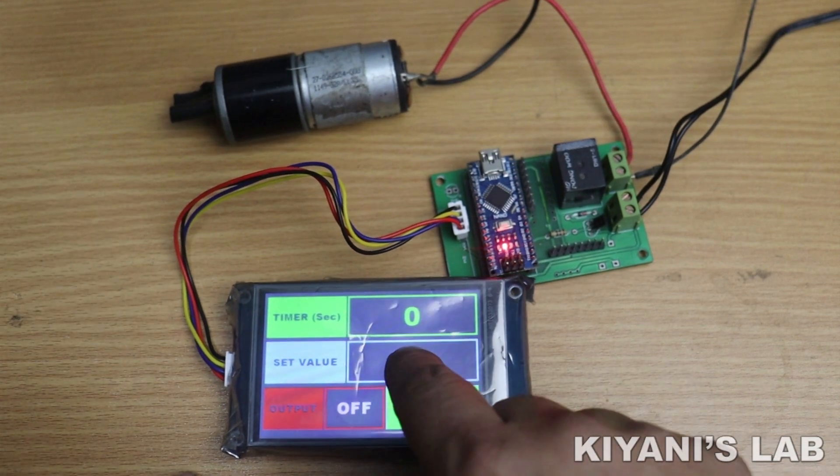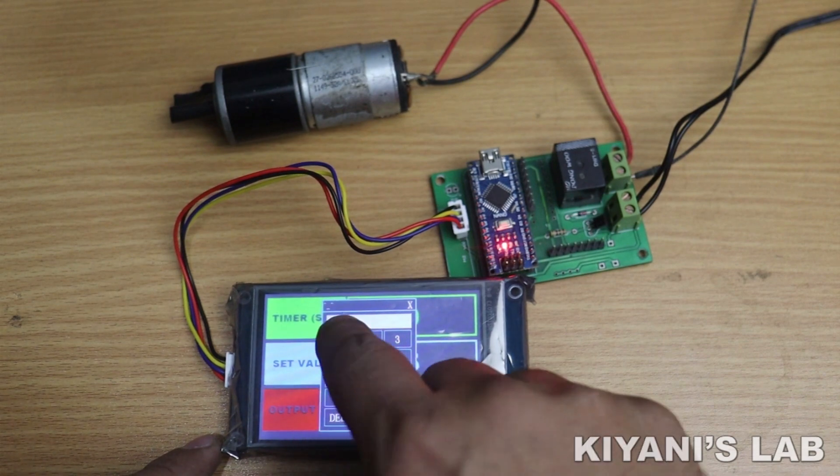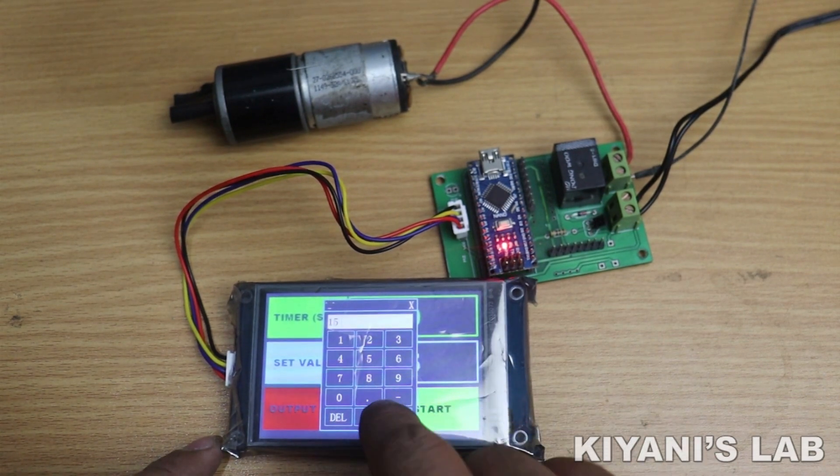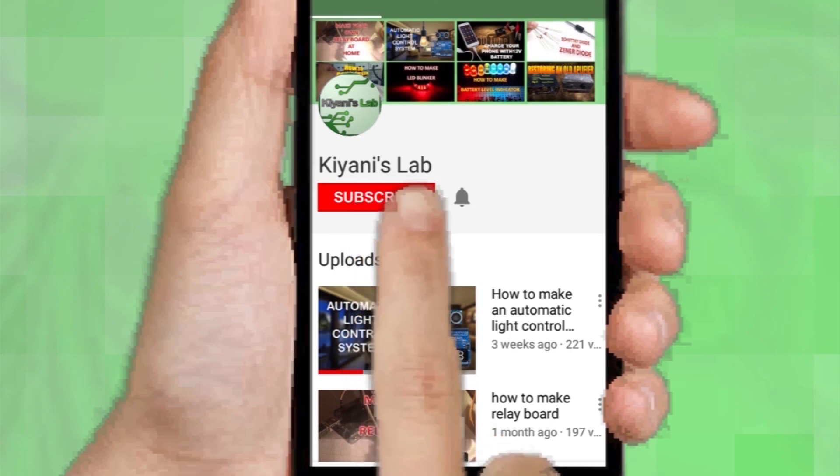Hi friends, in this video I'm gonna make an HMI based relay timer. So without further ado, let's start this video. If you haven't subscribed to my channel, then do subscribe and don't forget to press the bell icon so you can get notifications whenever I upload a new video.